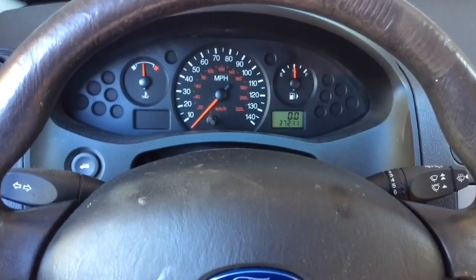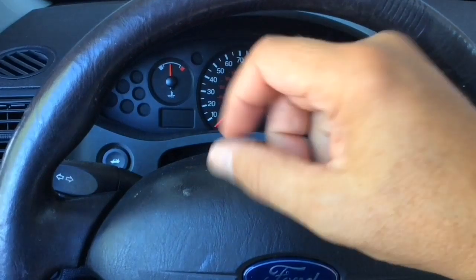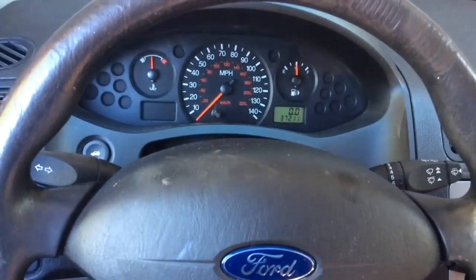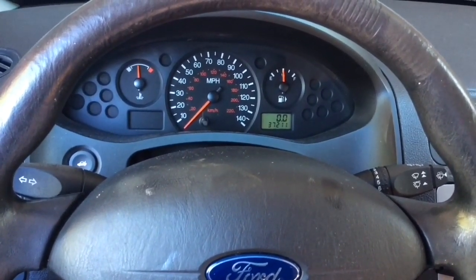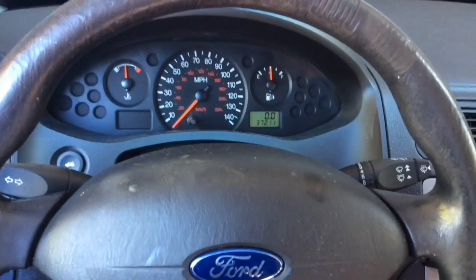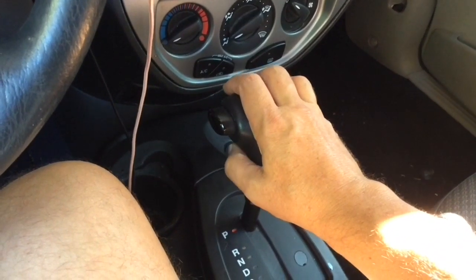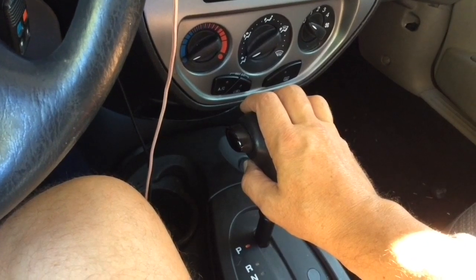The problem is that he was driving and out of the blue the overdrive off indicator came on and it was flashing, and the car didn't act correctly. He pulled over. This has happened one other time and this video is to explain what that overdrive is all about and to fix his problem. With the overdrive off, there is a little switch and it's meant that when you push it, the overdrive in your transmission turns off.